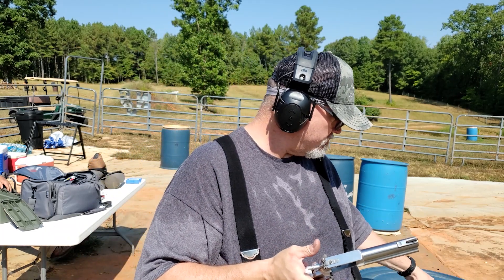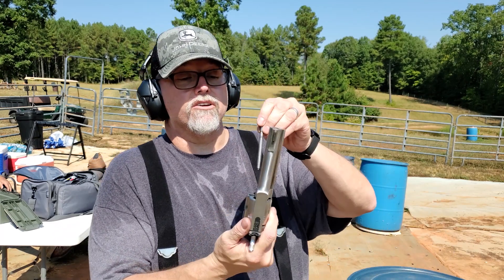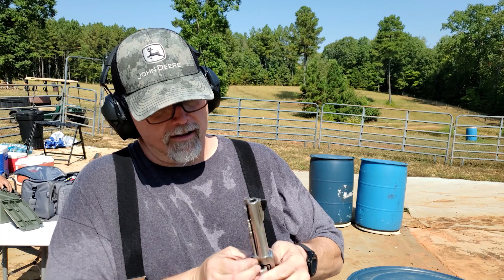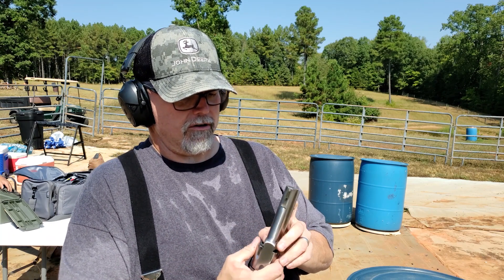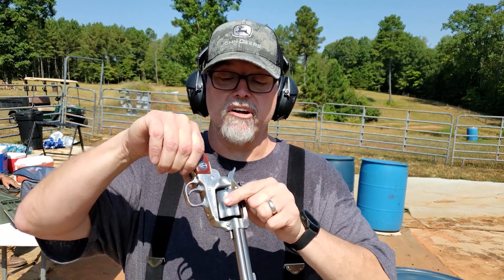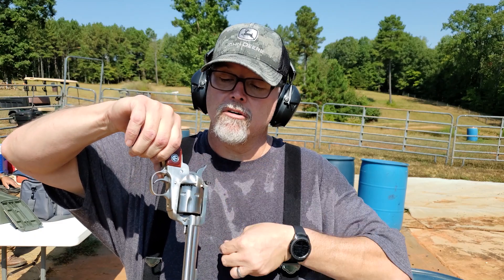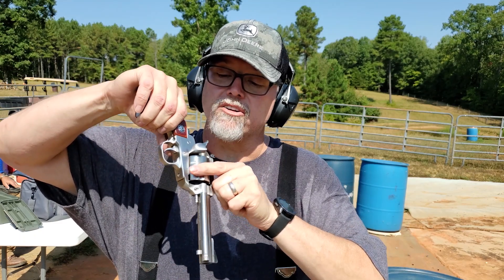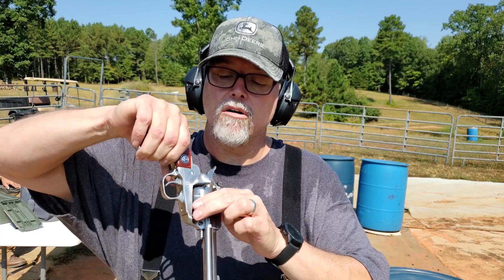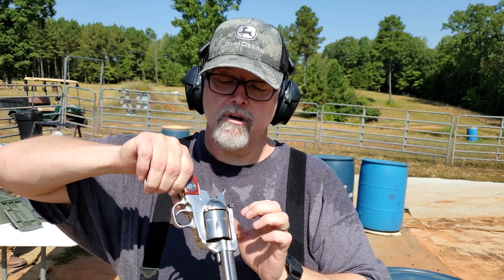And just the reverse — pop the cylinder in, take your rod, drop it in there, push that button, and you've just got to kind of work it to line it all up. Like that, and now you're ready to shoot 9mm. So we drop our 9mm in there — making sure I'm in the camera lens. There we go: 9mm, little hollow points. And we're ready.